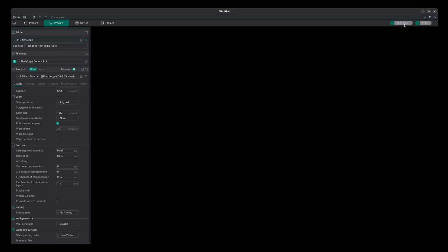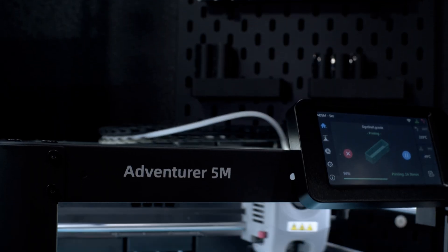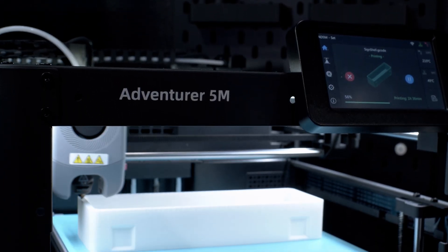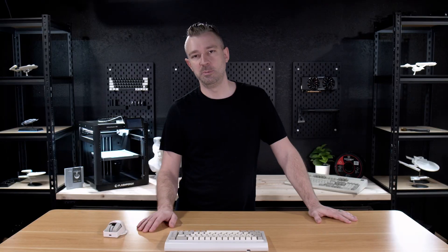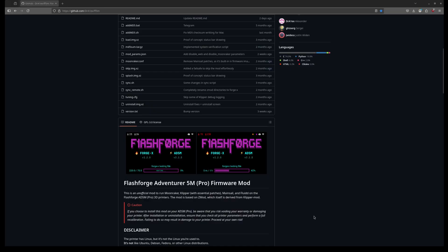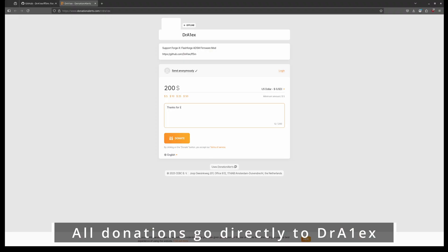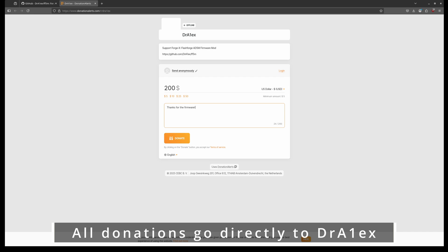If you followed everything correctly to this point, you should be able to bring in a file, hit Slice, and send it to your printer. When it comes to firmware, ForgeX is most likely the best option we are ever going to see for the A5M — an option that wouldn't be available to the community without the hard work and effort from Dr. Alex. Because of this, I've asked Dr. Alex to put a donation page on the GitHub for all the effort that he's put into the project. If you're not in the position to donate, just leave a comment down below letting him know you appreciate the work he's done for the community.